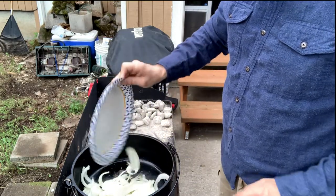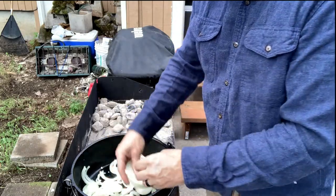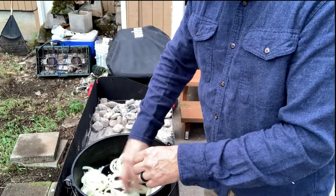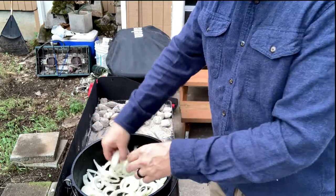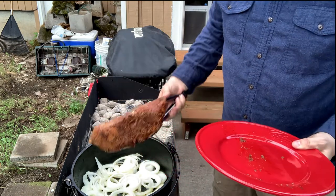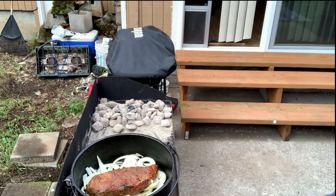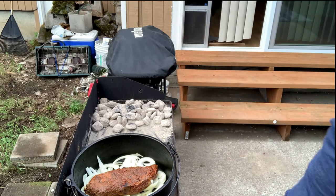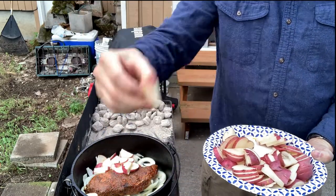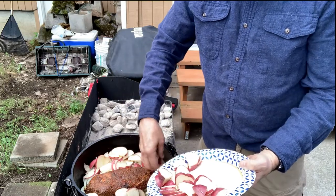We're gonna drop a layer of onions in - the onions are just cut in rounds. Then we're gonna put our tri-tip on top of those onions. Then we're gonna take our potatoes - just small red potatoes cut into little cubes - and pack them all around the meat.